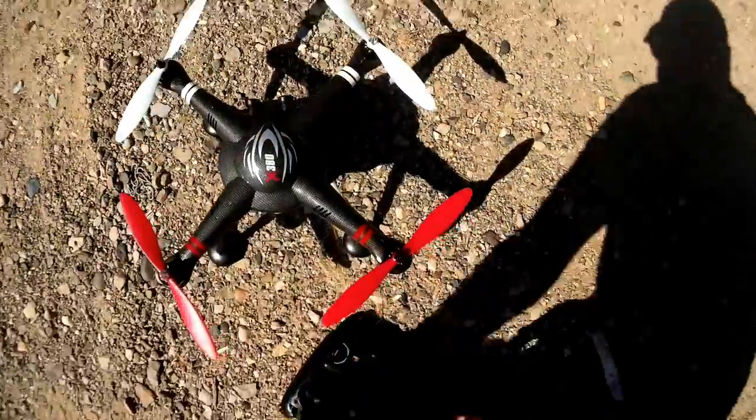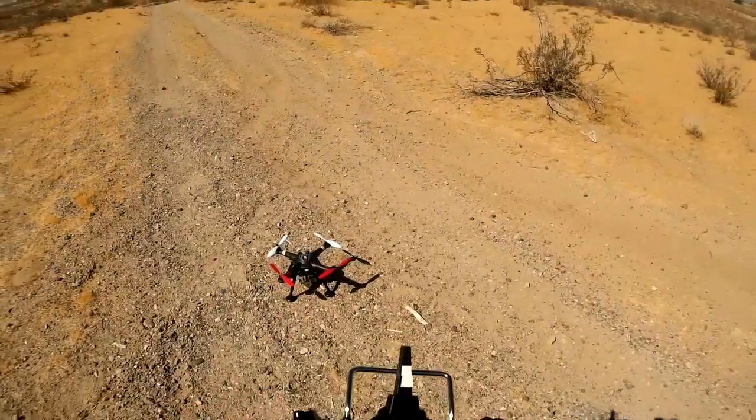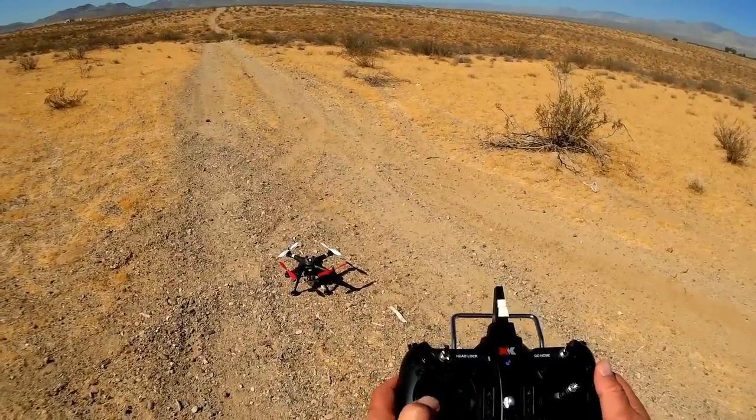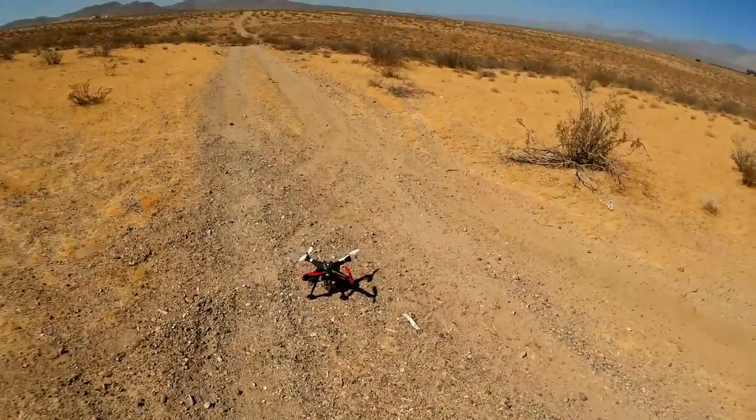I thought it'd be a little more difficult than that. Now it wasn't just plug-and-play — there were some adjustments needed to be made, but I'll discuss them as I'm flying here. Let me just unlock the quadcopter. Let's go for a flight.